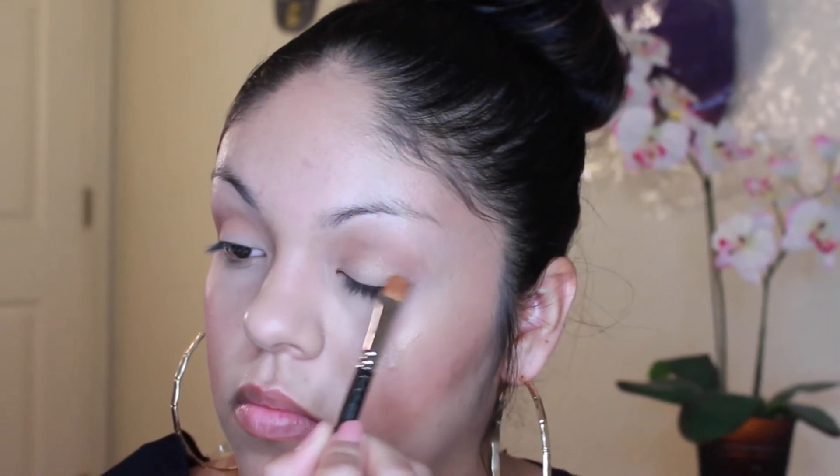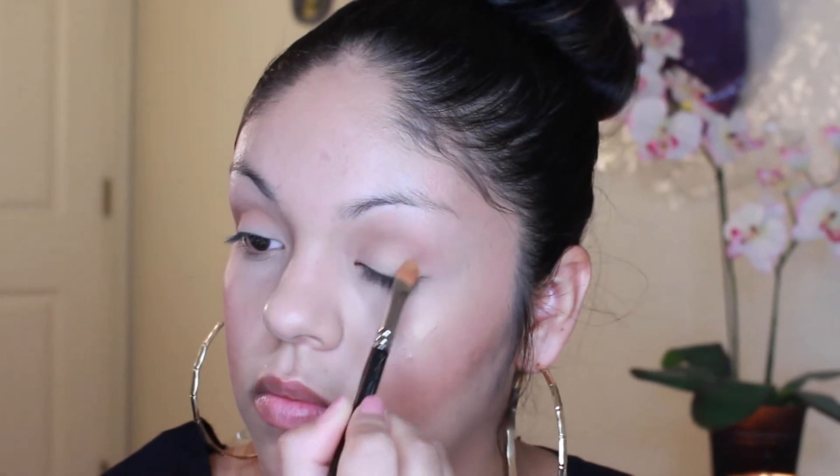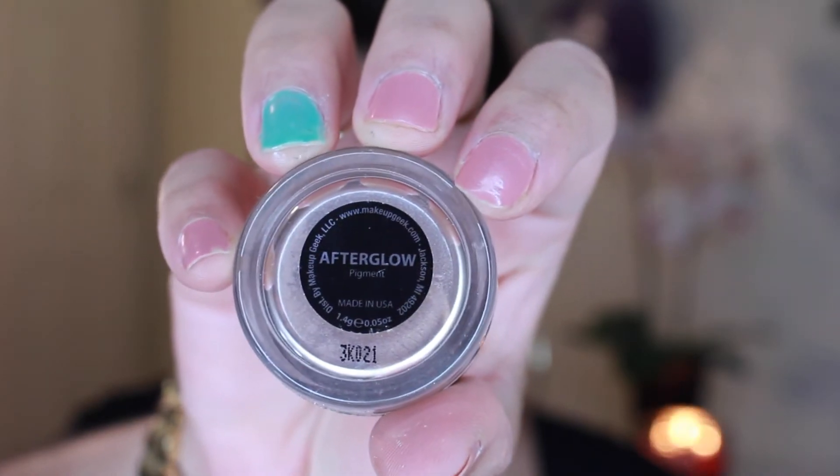Then I'm taking the Elf Bake Eyeshadow and putting that all over my eyelids — I'll put the name down below. Then I'm taking Makeup Geek After Glow Pigment and putting that all over my eyes because it gives you such a gorgeous glow. I put a little bit of MAC Fix Plus on there to make it pop a little bit more. Then I'm getting my blending brush and blending it out so we don't have any harsh lines.